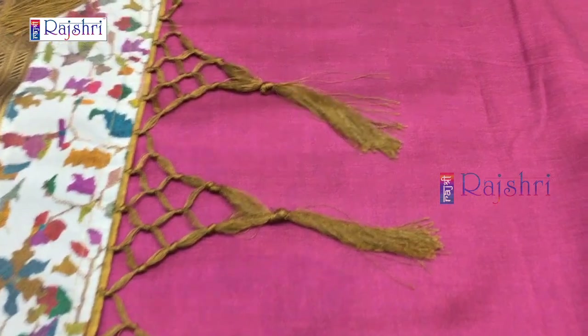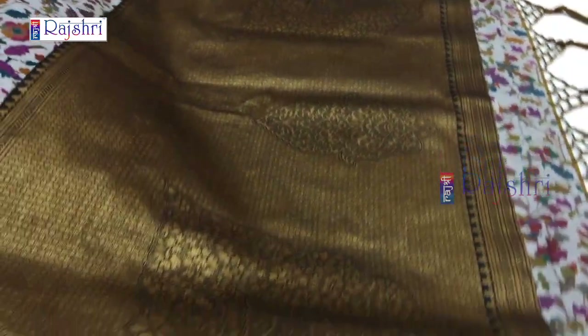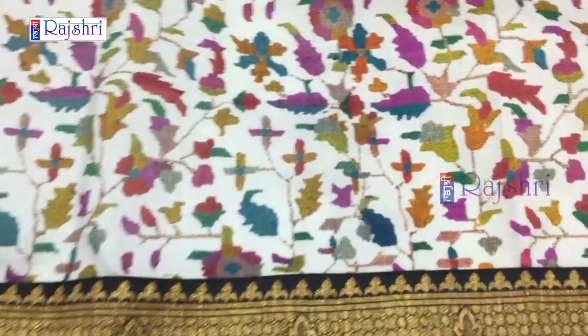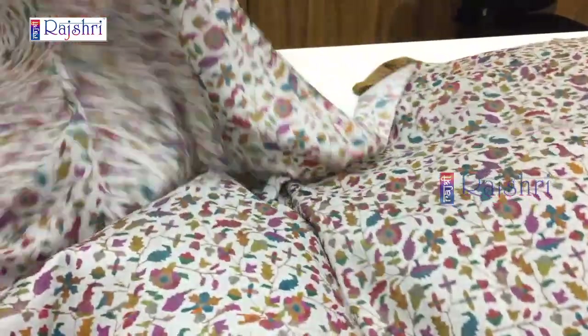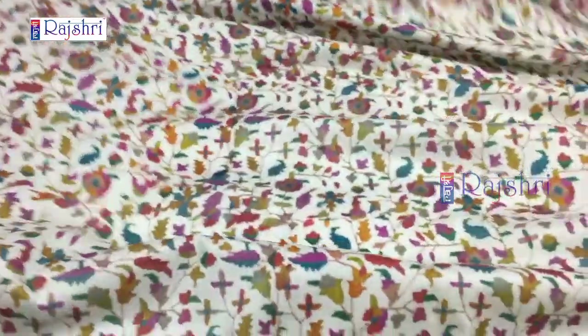This is the blouse — a contrast blouse. The pallu has tassels. This is a lightweight sari, 5.5 meters and 1 meter blouse. You can see the tassels and the pallu — there is a moon boot with full weaving. It will be a full block print digital print layer with a border. Full Banaras weaving border in soft silk fabric and lightweight sari. The blouse will be in magenta pink color combination with sleeves border. Just for Rs. 2000.